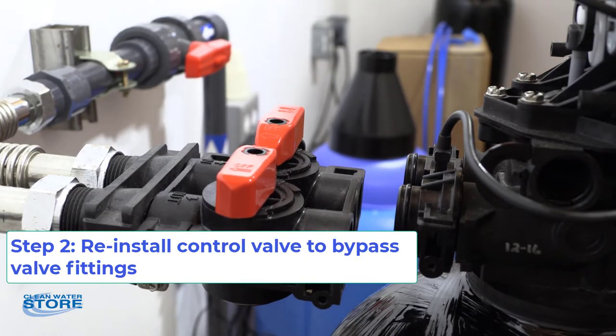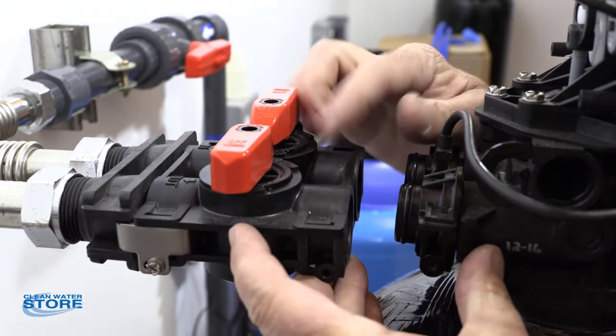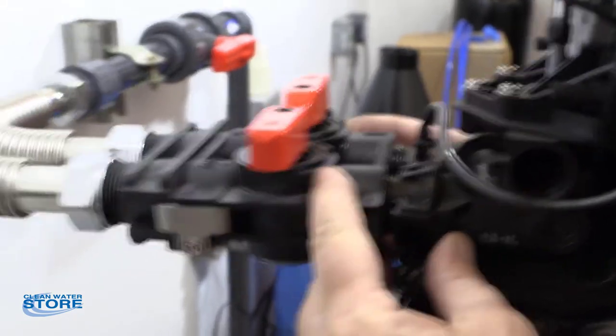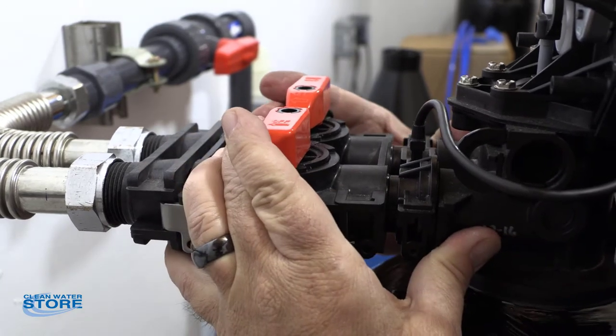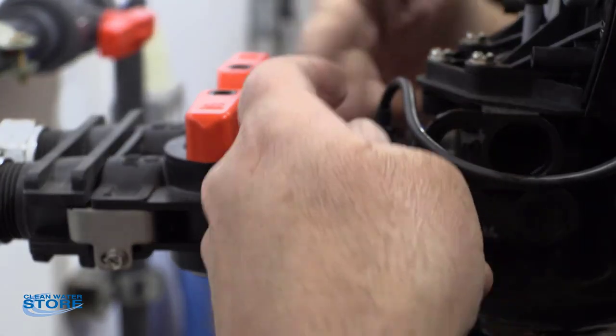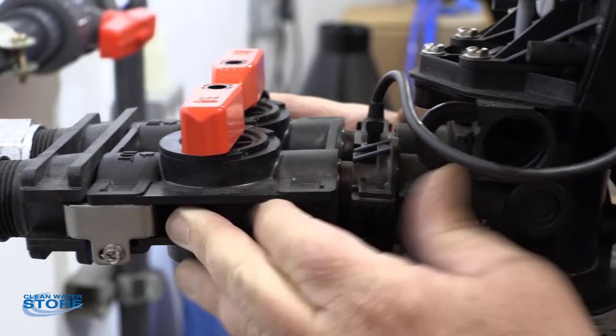Now we're going to go ahead and reinstall the valve to the bypass valve through your inlet and outlet. A couple of things to make sure here: you want to make sure that you seal it up evenly. If you're cocked, the O-rings won't seal correctly. So you really want to make sure you come at this thing square on.